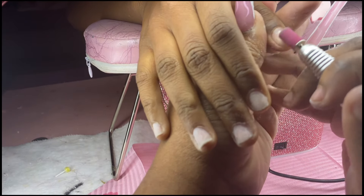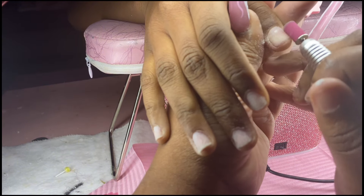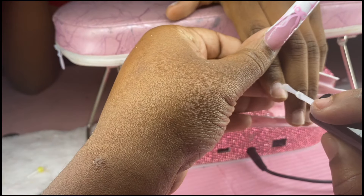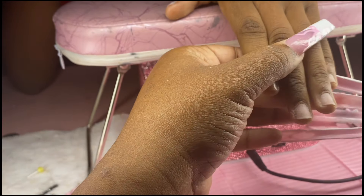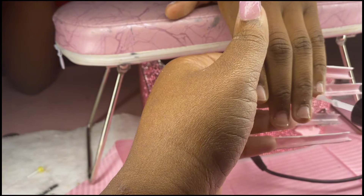After sanding, I go in with my dehydrator. I originally used the Savvy brand one, but now I just use a bottle and mix 50% acetone and 50% alcohol. I feel like it works better and has improved my application quite a bit.